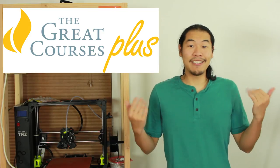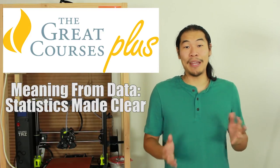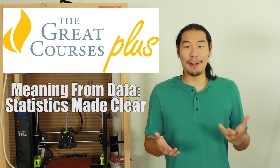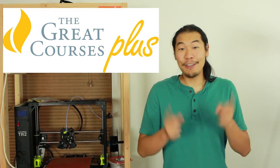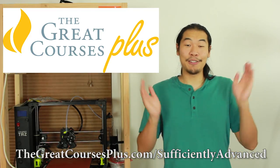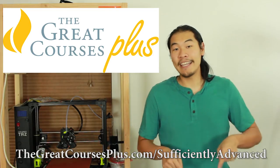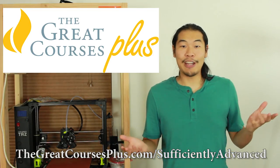After my Naruto Run video, I figured I should brush up on statistics, so I started watching Meaning from Data: Statistics Made Clear, taught by Professor Michael Starbird. The Great Courses Plus is offering you guys a free one-month trial. Just visit thegreatcoursesplus.com/sufficientlyadvanced to access over 7,000 video lectures, or click the link in the description to start your free trial today.